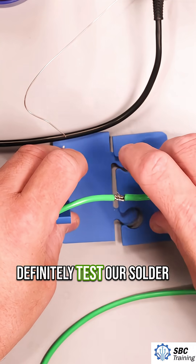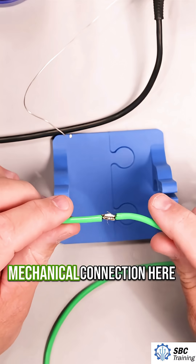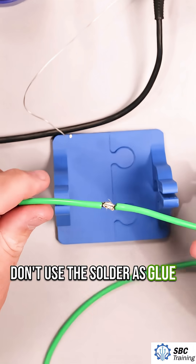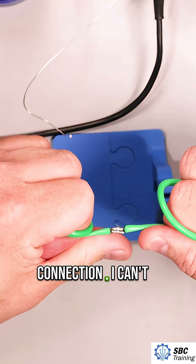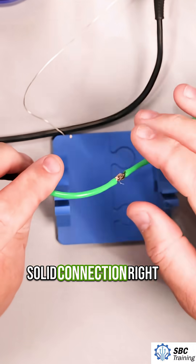We want to definitely test our solder joint, just like any connection — kind of a mechanical connection here as well. Some people say don't use the solder as glue to put these two wires together, but it's a pretty strong connection. I can't physically pull those two apart, so we've got a solid connection right there.